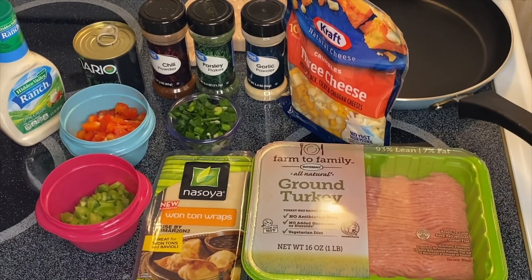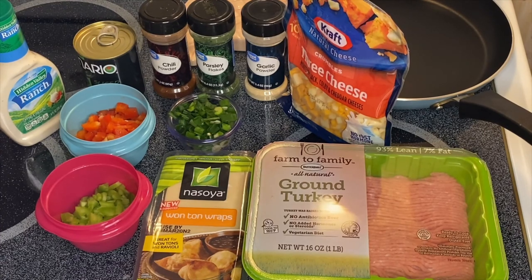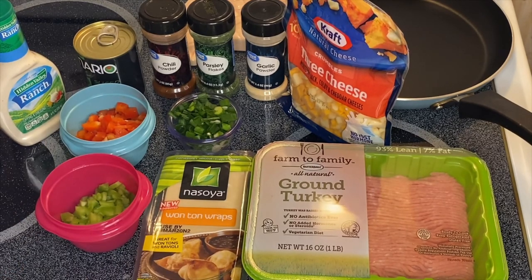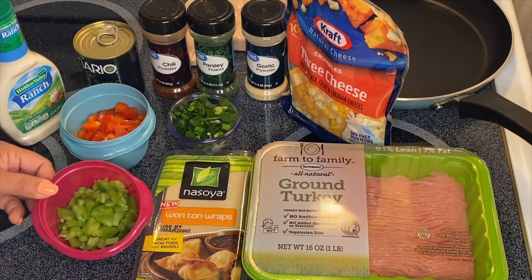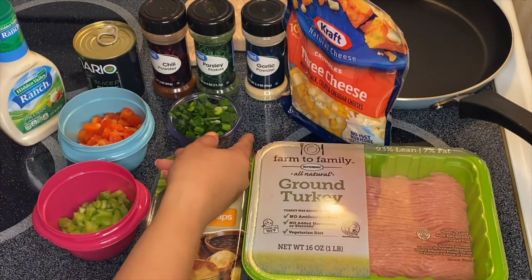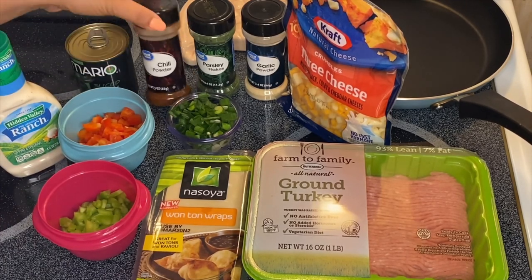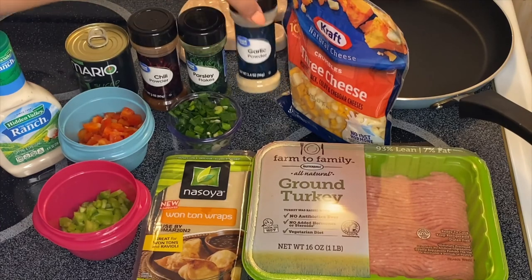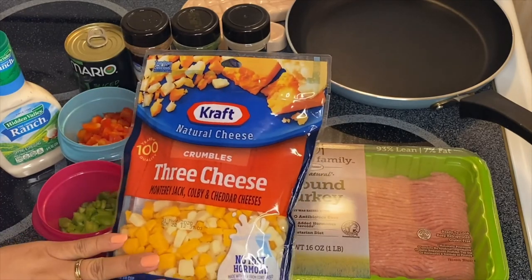Hi guys, welcome to my channel. We have another day to make my delicious beautiful recipe that I call Turkey Stars. I'm going to show you the ingredients: ground turkey, wonton wrappers, green pepper, red pepper, green onion, ranch dressing, black olives, chili powder, parsley, and garlic powder.